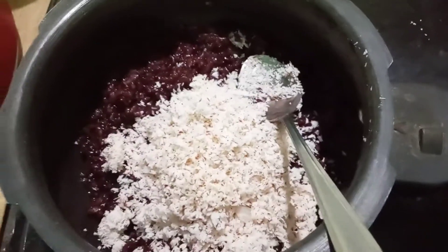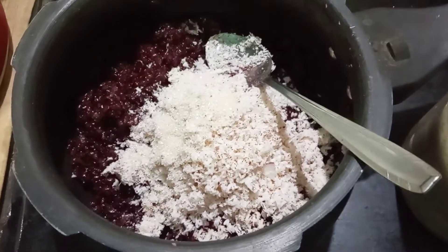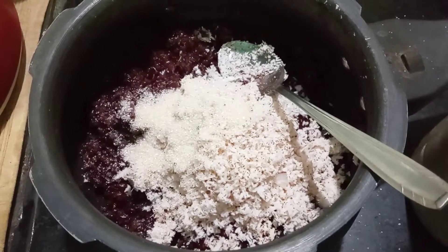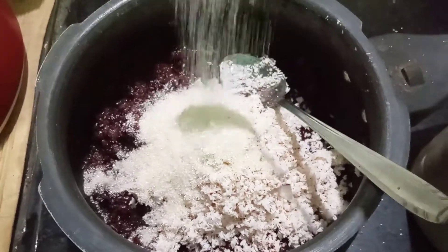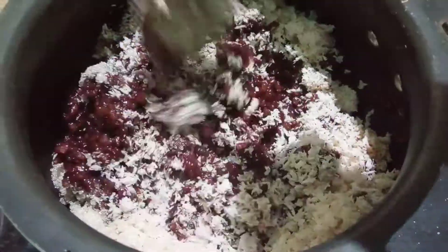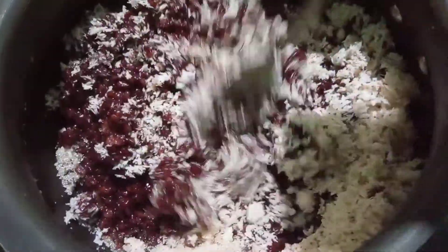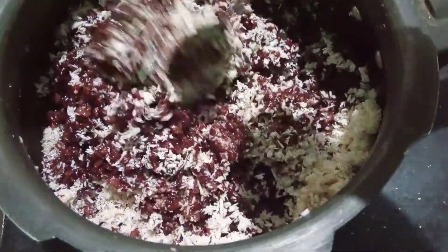Let's add some sugar in the same way. Add 4-5 tablespoons of sugar. Add white sugar in the same way. Mix it all together.